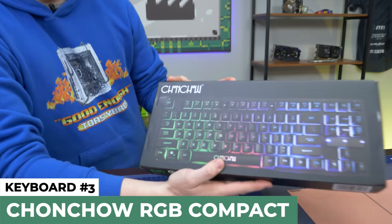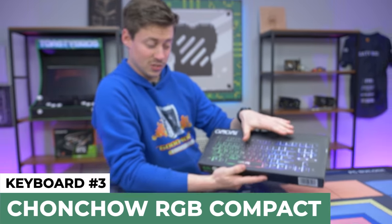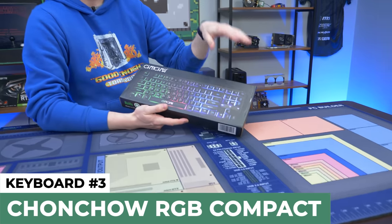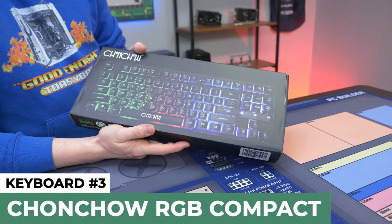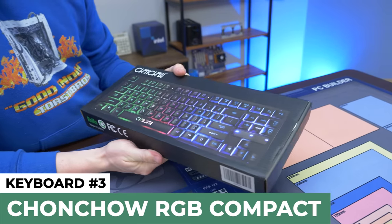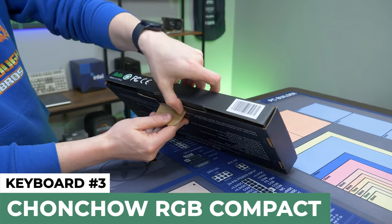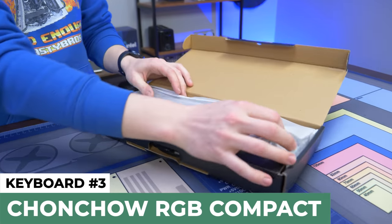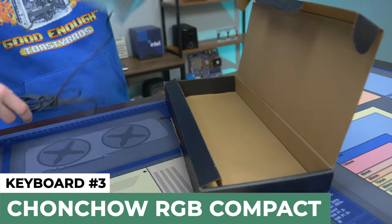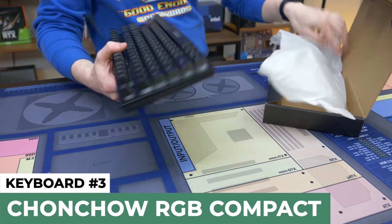Next up we have the Chon Chow — or the Chon Chow as I like to call it. This is actually an 80% or basically 10-keyless keyboard. You have your arrow keys and your page down, page up, print and all that. They make it look very bright with the RGB in the picture, and once again a good box — they have a nice box, it's compact. But once again, membrane keys — that's really what we're going to keep seeing here. The fact that it's a little bit smaller and not super standard-looking might make it a little bit better than the last one.